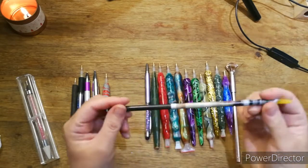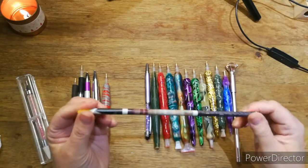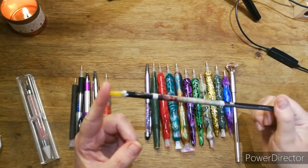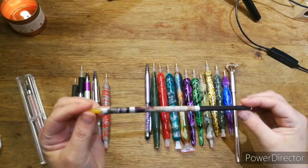Oh, and there's this one as well that Lisa gave me — it's a waxy pencil with waxy stuff on the end. I haven't tried that either, but I think it'll be good for special drills — maybe not so much for round or squares, but ideal for special drills.